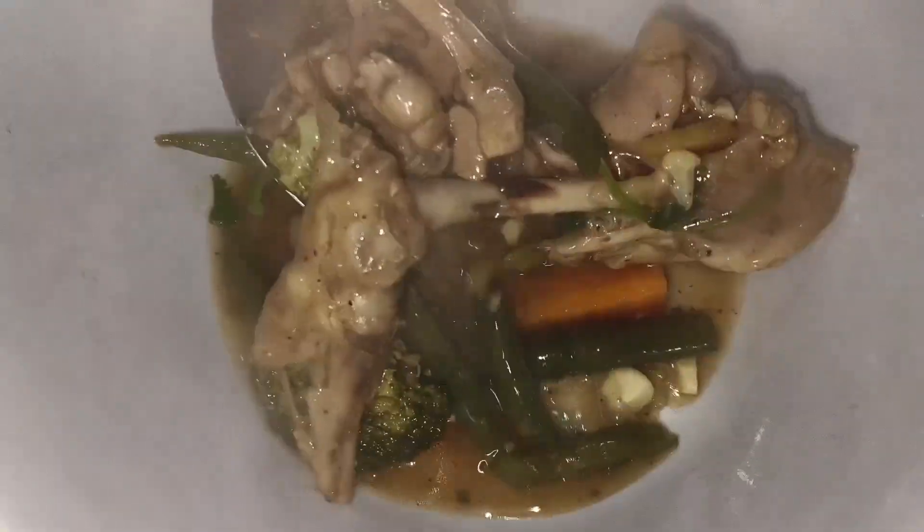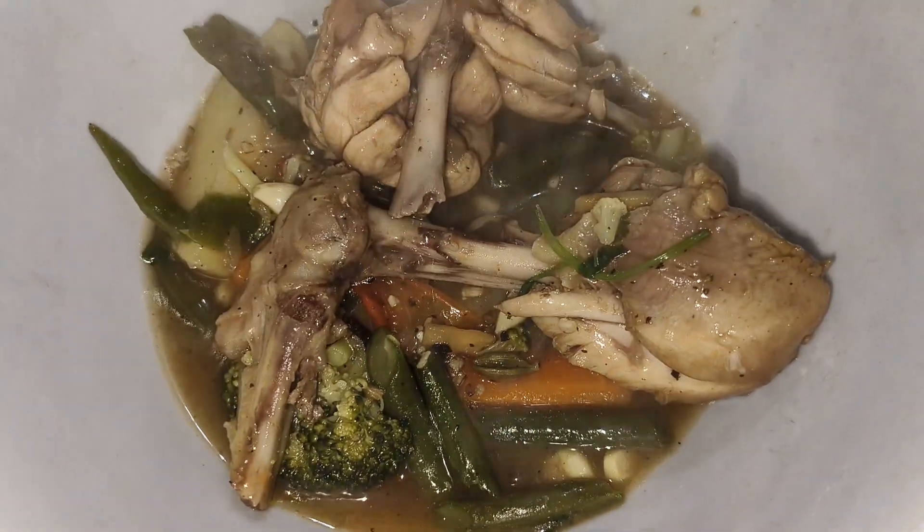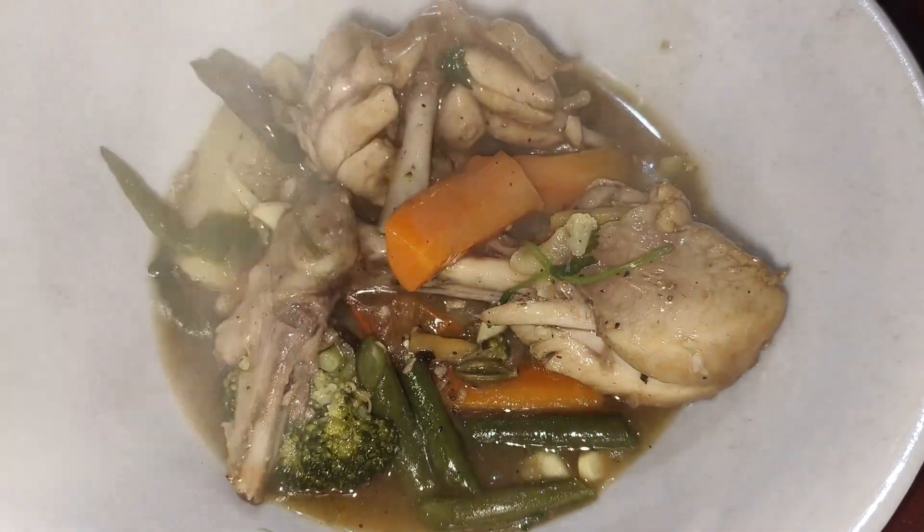Healthy chicken stew is ready. Try it and see. I hope you like it.